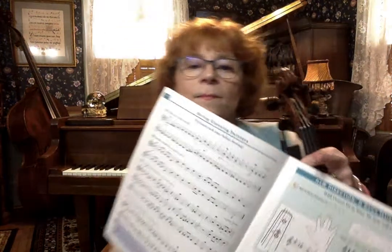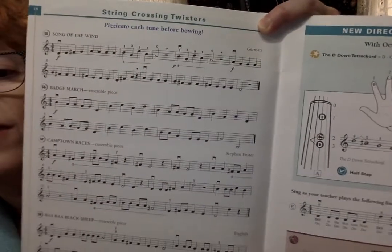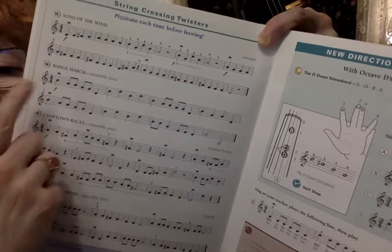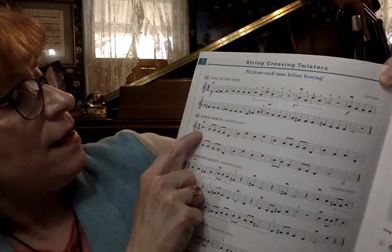Are you ready to learn a new tune? I sure am. Look in your book — the next song is called Badge March. Let me hold up the music in case you don't have it in front of you. Badge March. What's the first note? Right there. Good. It's B.